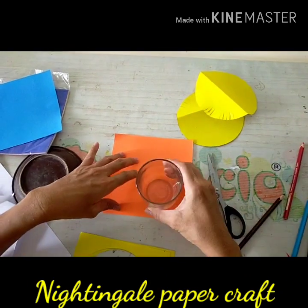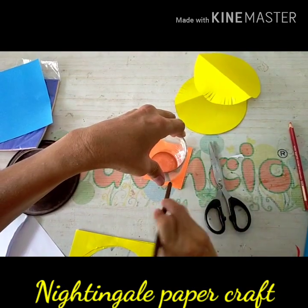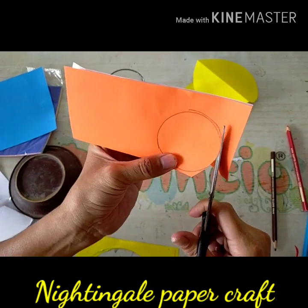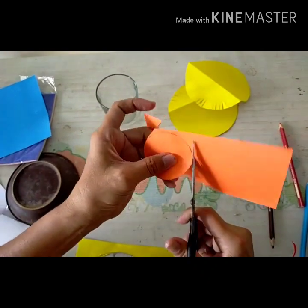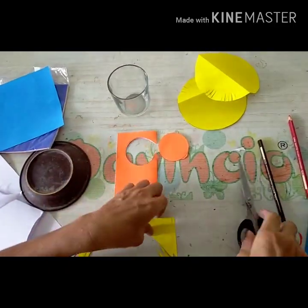Then you can find another paper and make a rounded circle — you can mold it with a glass. Cut it to make a head of Chip 'n' Dale, just like that. Easy!